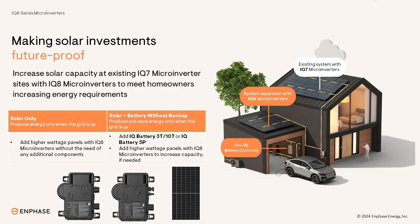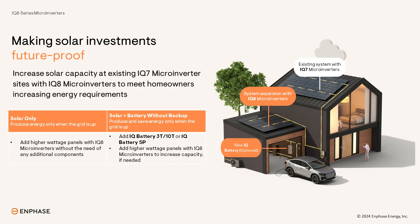Supported configurations include solar-only grid-tied systems and solar plus battery without backup. Batteries supported include the IQ Battery 3T and 10T and IQ Battery 5P. Support for batteries is only available for customers in North America and Mexico at this time.